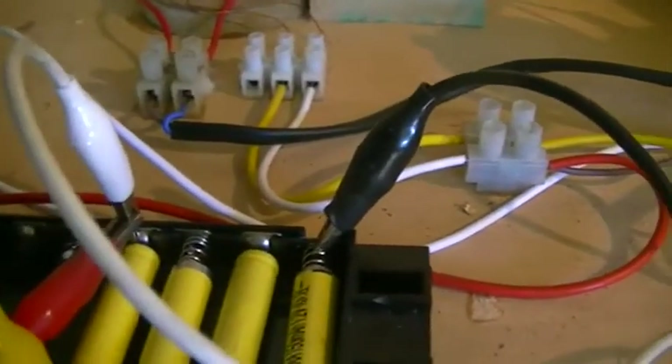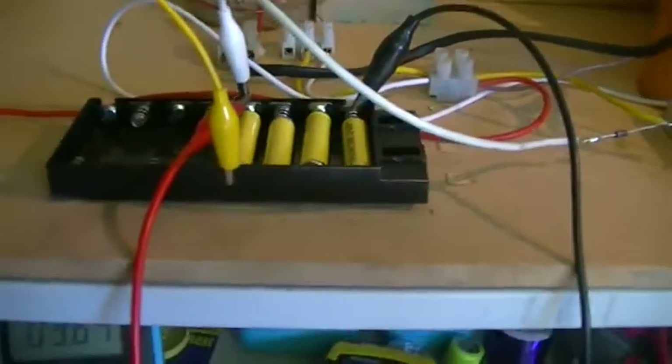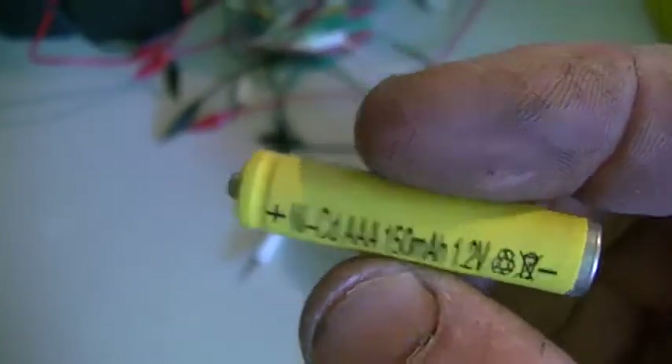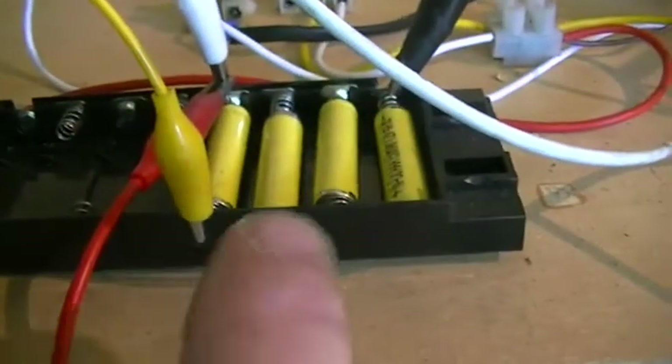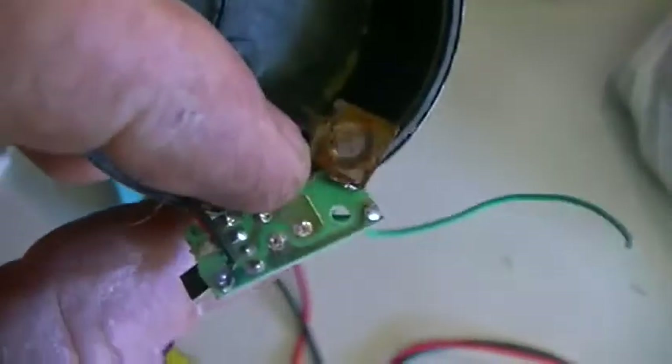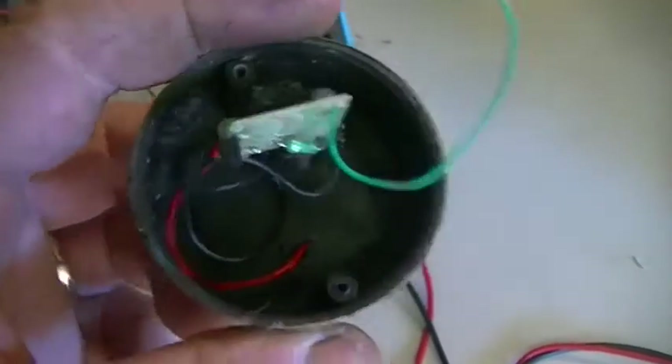Those batteries were all dead — they're simply these little ones out of garden lights, in this case only 150 milliamp hours. What I did is I charged one, which is this center one here. The others are coming out of garden lights I bought — 50 of them at an online auction for five dollars. In each one you get a nice little oscillator circuit, an LED, one of these rechargeable batteries, and a little solar panel.